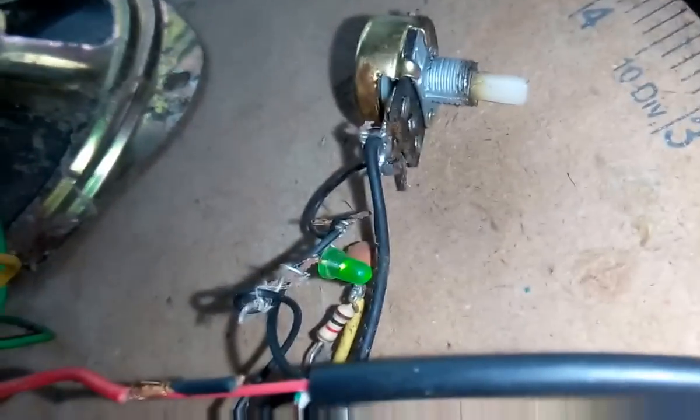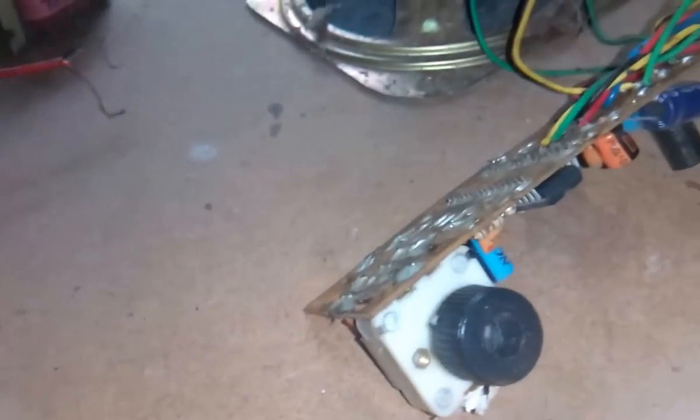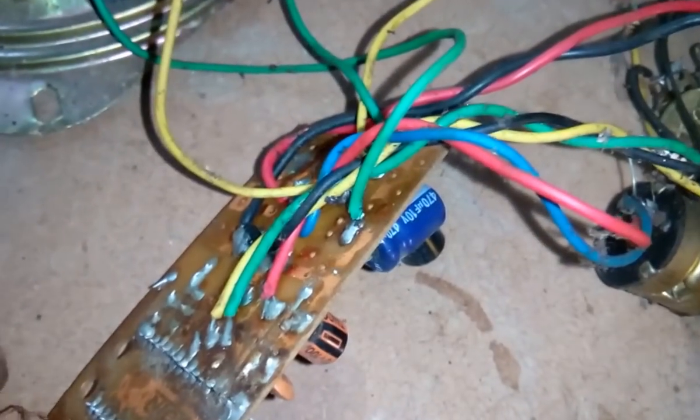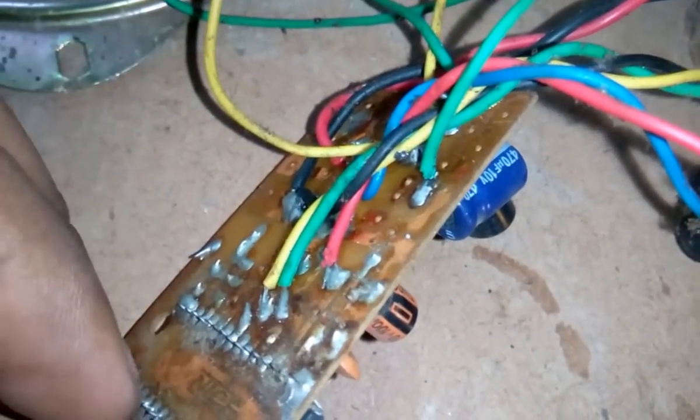When I connected it, the light is glowing up and this is the volume control. This is my webcam, connected this way. When I play a song from my mobile, I just connect it this way. I'll show you how it works.